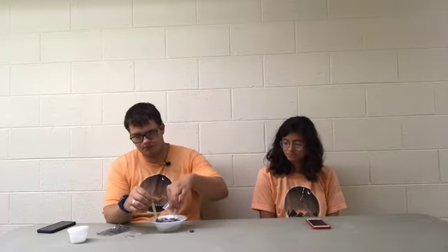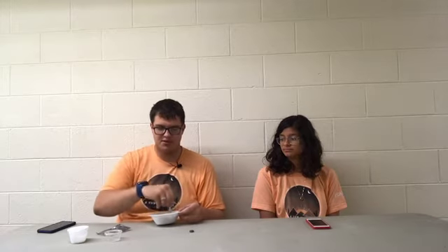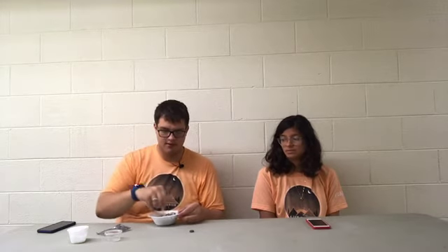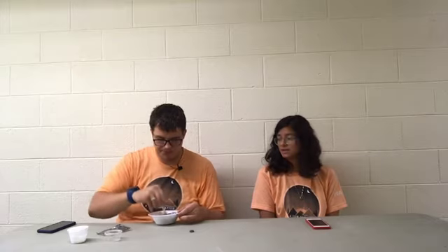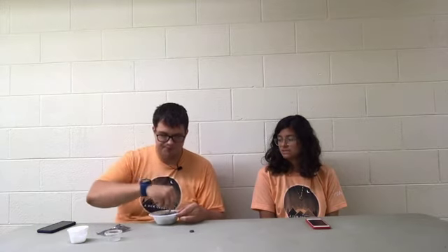Once it's turned into a dark gray color, you will pour your liquid starch into it. Cuando ya esté de color gris oscuro, van a tomar su almidón líquido y lo van a echar en su mesa. You then stir. Y lo van a mezclar. And as the glue mixes with the starch, it will turn into a slime. Cuando se comience a mezclar, van a notar que va a convertirse en una consistencia de slime.